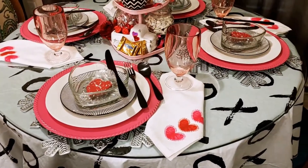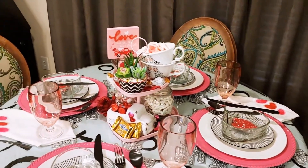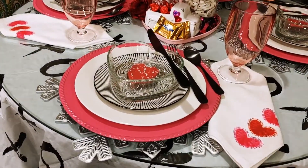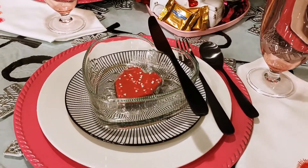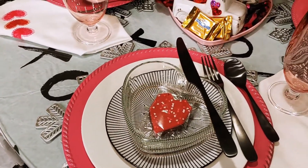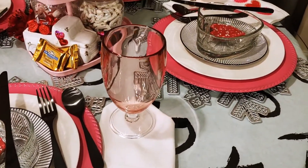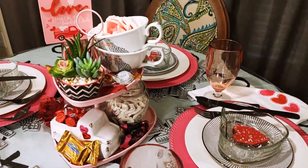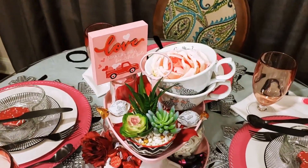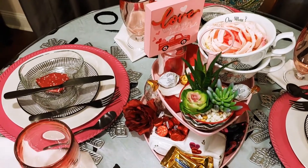Starting off with this vinyl tablecloth that I picked up at Walmart for three dollars. I love this — it is so super cute and it goes along with my theme. I have used these pink chargers before, so I layered it with a Dollar Tree plate, and then on top of that those beautiful black and white saucers I also got from the Dollar Tree. And then those beautiful heart-shaped vases — or vessels if you want to call them that — I got those at Dollar Tree as well. These are things that I have had in my home, but I'm just showing you how you can use the pieces that you have and do a budget-friendly but beautiful tablescape.